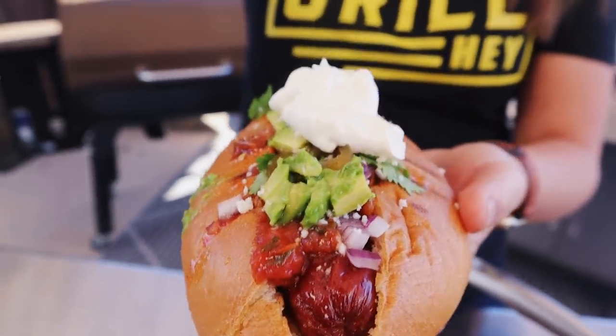What is up you guys? It's Susie from HeyGrillHey.com and today I am making you guys some Sonoran hot dogs. If you don't know what that is already, you're certainly gonna want to stay tuned and watch the whole video and learn how to make this southwestern delight for you and your family. Let's do it.